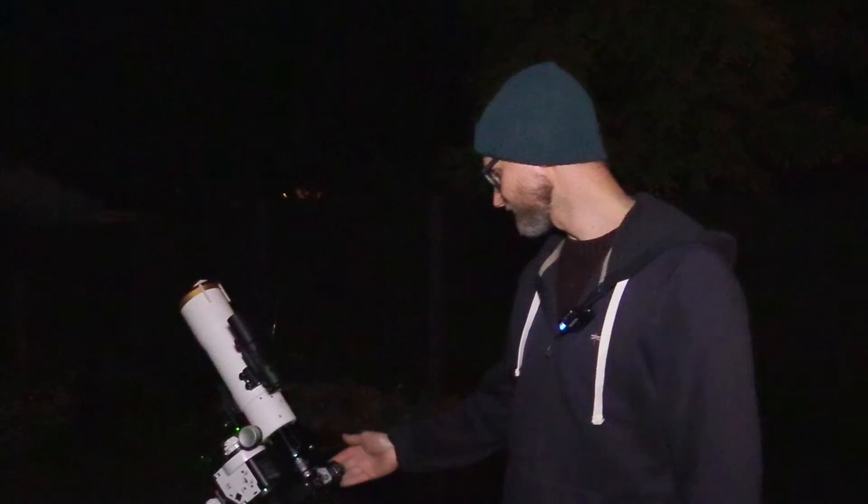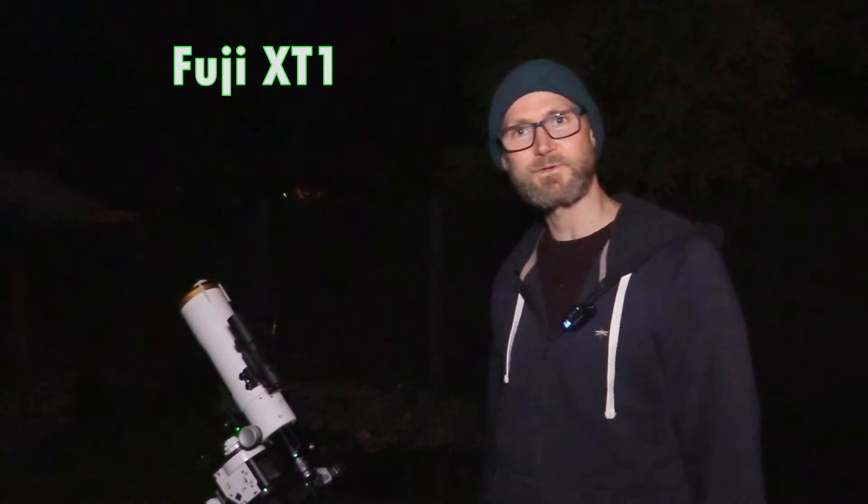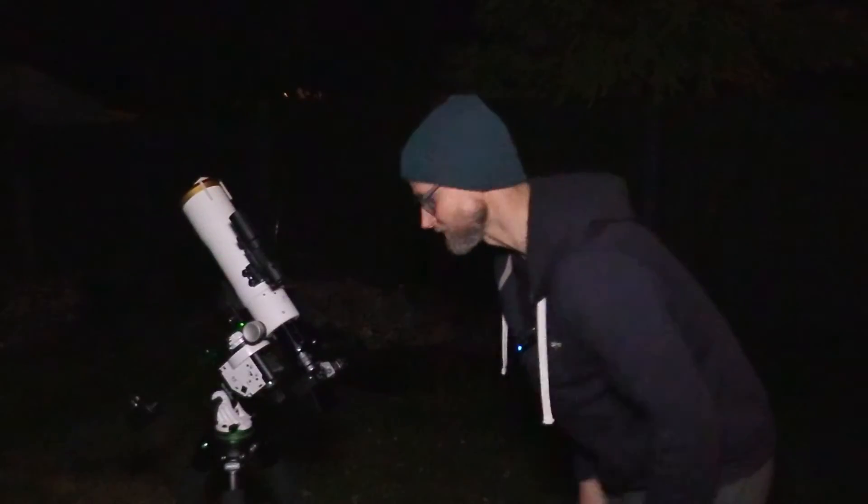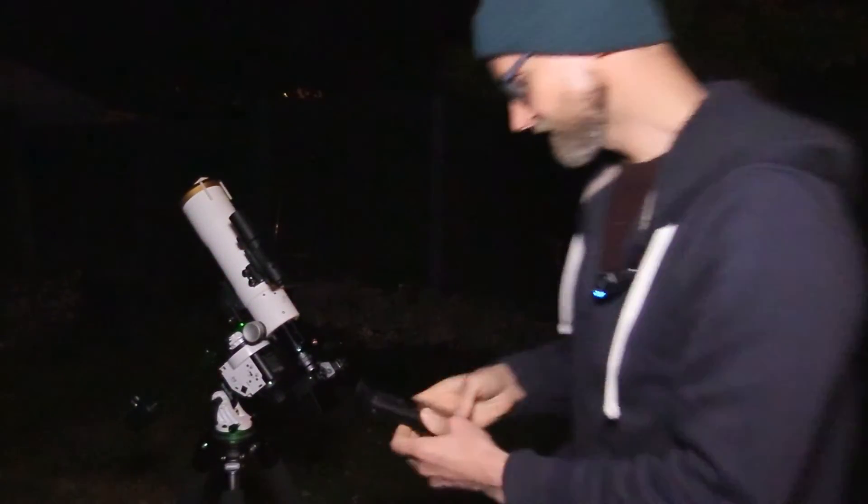We're going to give it a whirl and see what we can learn with it. This is going to be a maiden voyage for the X-T1 by Fuji. Fingers crossed. One thing I like about it is - I didn't have this with the 40D - you can flip the screen out, so no more of this business.